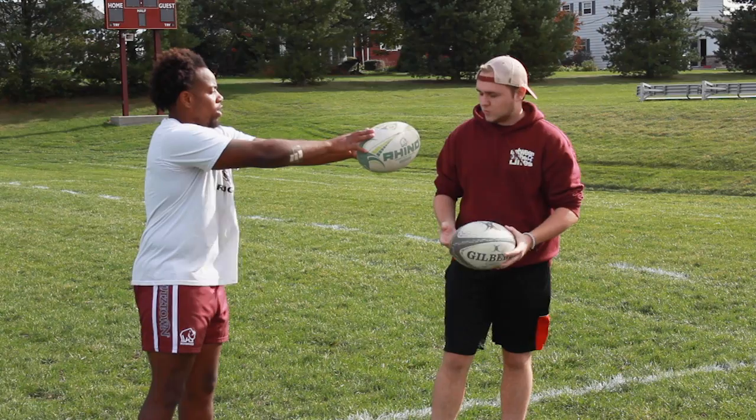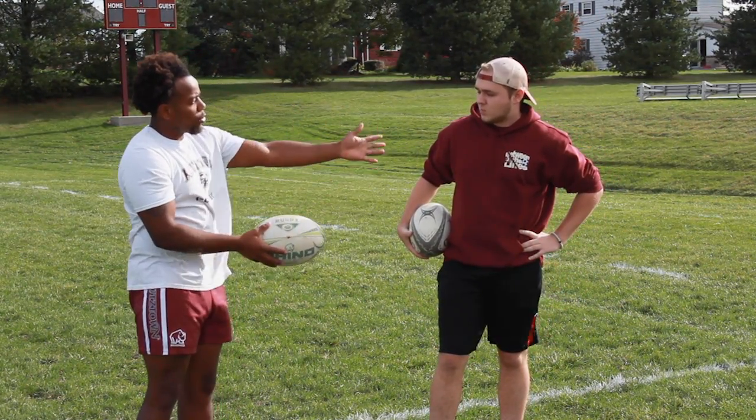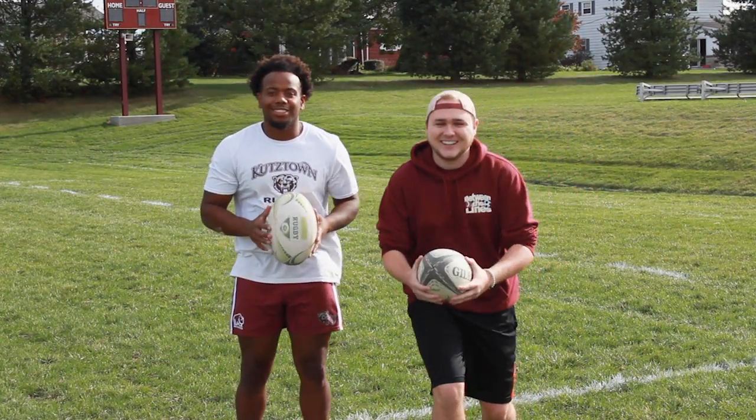You add your guide hand, and then when you throw you release. This hand is your power, this hand is strictly for guidance to get it where you want it to go. Alright, that's a lot of information. Let's see if it works. Here we go.